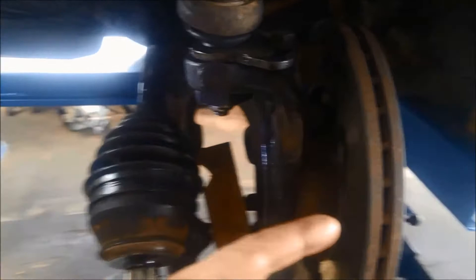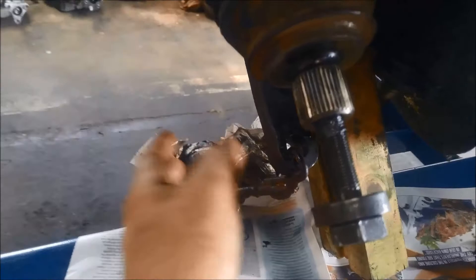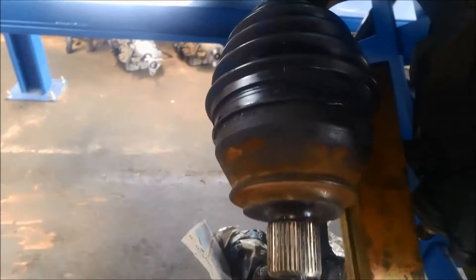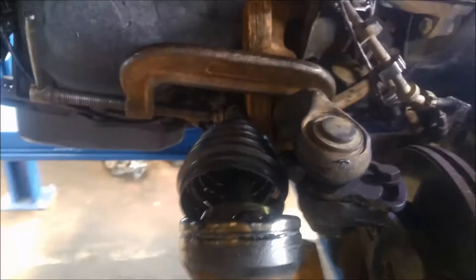We've taken the brake rotor out of the way. We've disconnected the bottom ball joint and that control arm — we've just braced it with a chain so it's out of the way. You can see the CV is in on the other end. We've taken off these little clamps off the rubber boot and now we just push that boot out of the way. We're going to replace the boot as well. Give that grease a little bit of a clean.